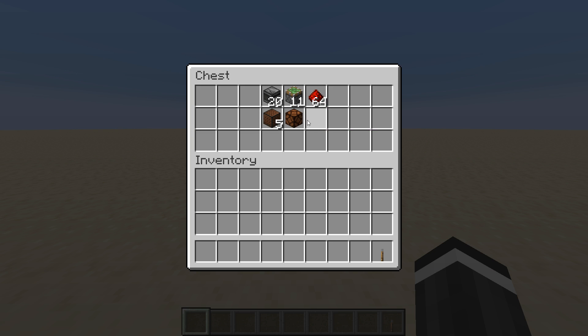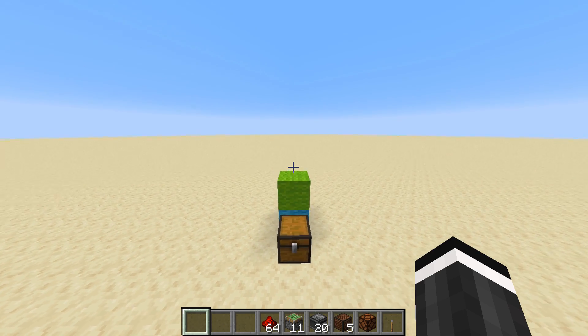This should be everything you'll need. It's a pretty small door, so there's not many items to it. So let's begin.